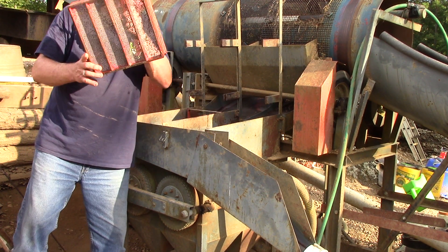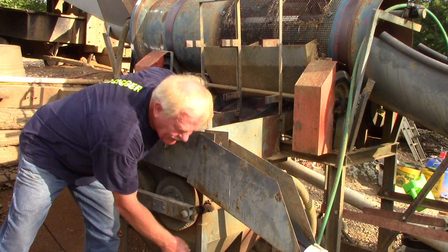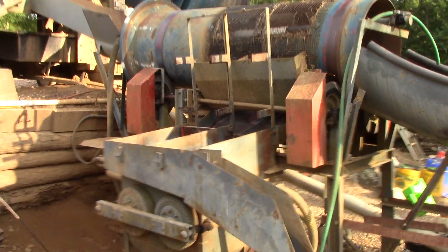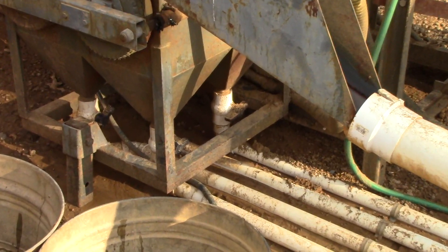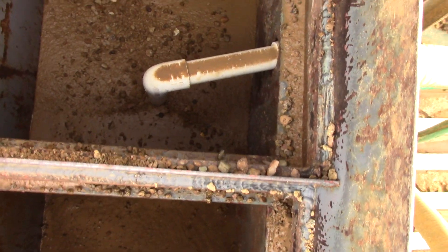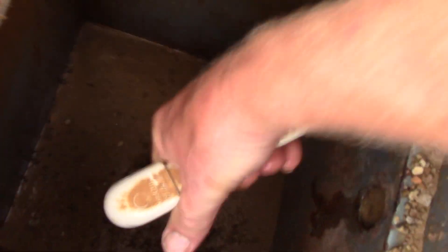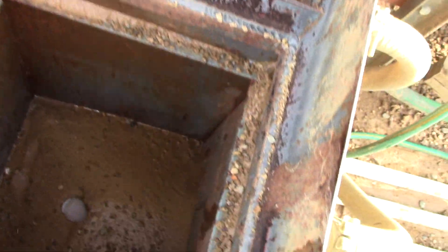Some of the material falls through the opening in the screen and goes into these lower vats. There are four vats under there and I've got valves on the bottom of each one, and I'm going to open those valves and drain it because there's some material in there. They filled halfway up — those pipes in there are so that I can pull these out and it reserves the spot so it can drain. Otherwise it'll be packed full of mud and it'll be really hard to pull out of there.